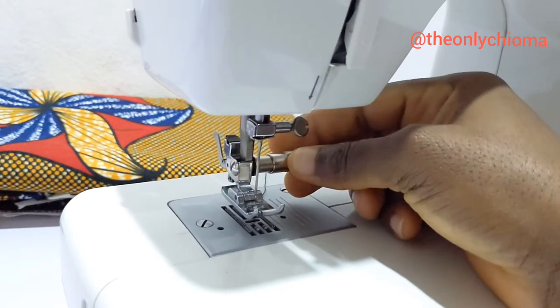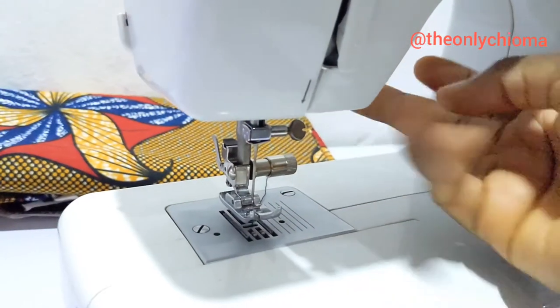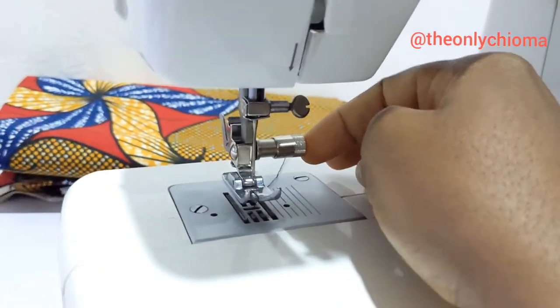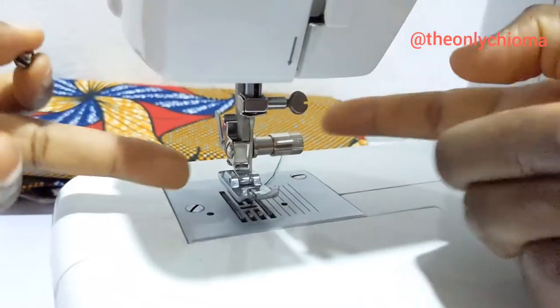You can use this foot changer for any foot, any attachment that you want to put on your machine — it works. It might not work for the overlock foot, though, because it's really big and has some of its own things, but for most feet it's fine.